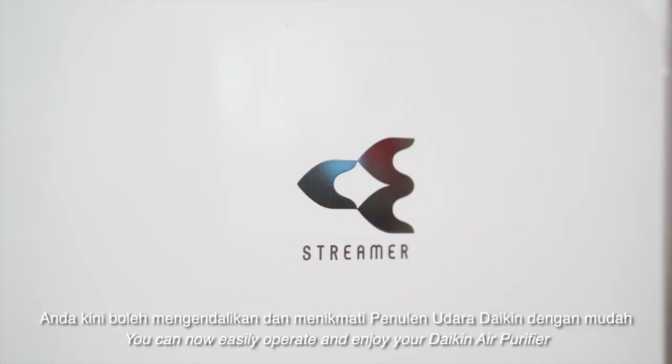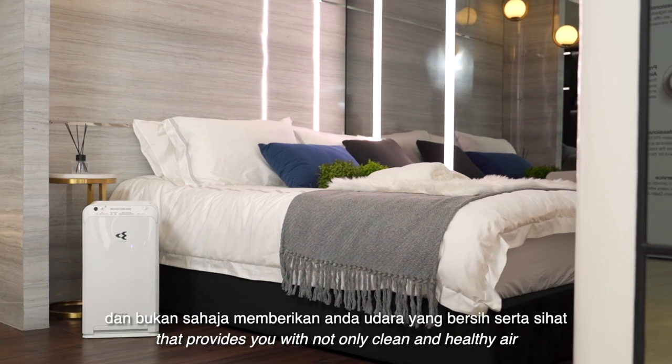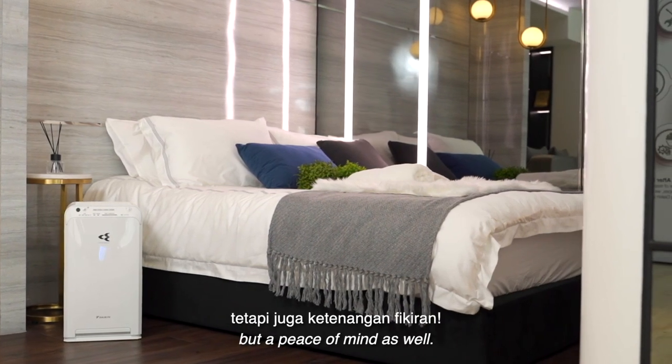That's it! You can now easily operate and enjoy your Daikin air purifier that provides you with not only clean and healthy air, but a peace of mind as well. Perfecting the air, Daikin.